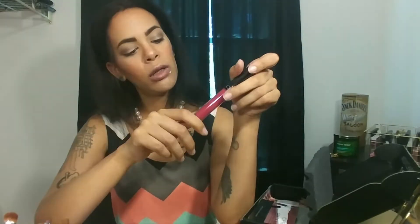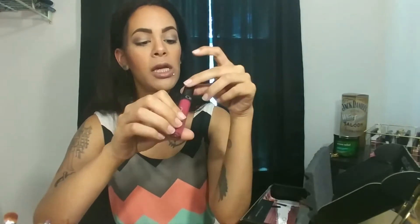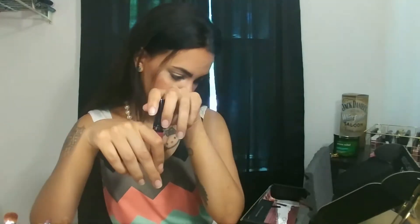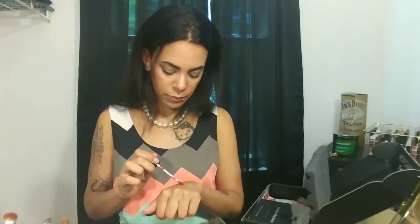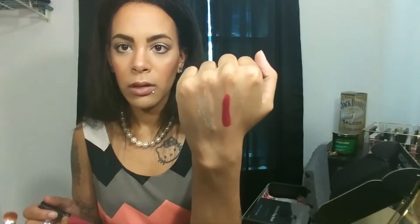Next we've got another Ofra liquid lipstick, which I've gotten one in a BoxyCharm before and I really like the formula. The one I got before was metallic, so it'll be interesting to see if the formula is different when it's not metallic. There's no shade sticker on here, but there's a little card in the box that says it's the shade Santa Anna. It also gives you the code BOXY30 for 30% off at OfraCosmetics.com. Formula still feels really good and I definitely think I'll get some use out of that.